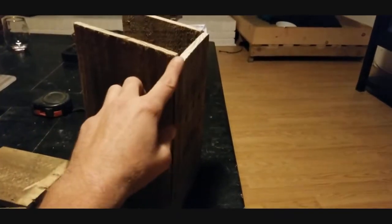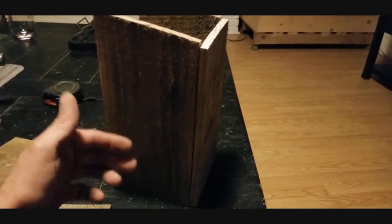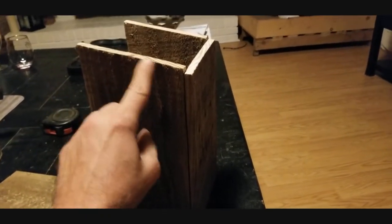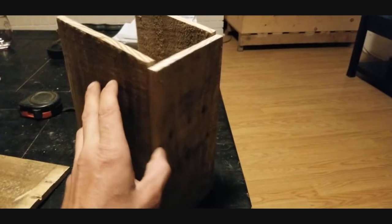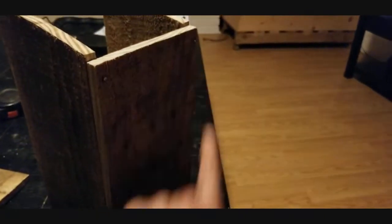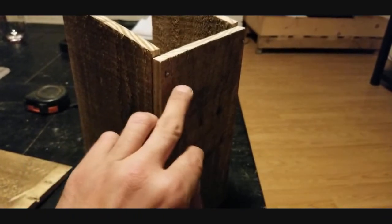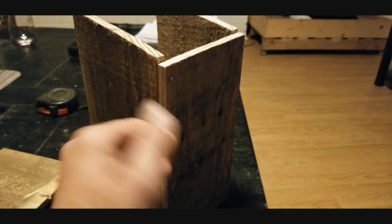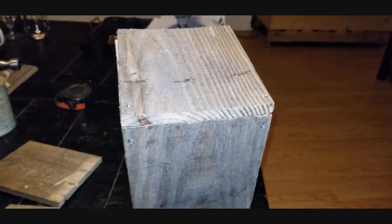To assemble the frame, take your two side pieces and back piece on a nice flat surface. Line the boards up nice and flush with each other, then pre-drill a hole through the board using a tiny drill bit, and hammer nails into each of the four corners. You can also use screws — just make sure you countersink your holes so you don't split the board.